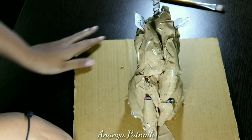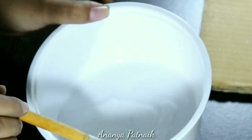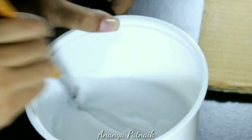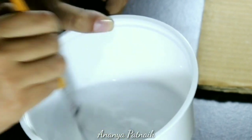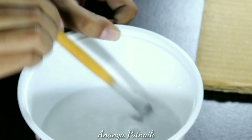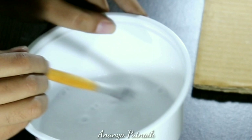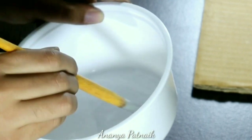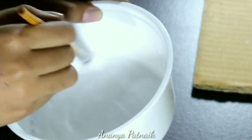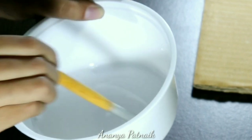That looks awful right now, but it will all come together at the end, okay? Trust me. There were a lot of creases to be seen from the packaging tape which I used, so I decided to cover it up with a layer of tissue paper and glue. You can totally skip this step if you use paper clay or masking tape. I mixed equal amounts of water and glue in a container. Feel free to add more glue if it's too watery. I have a bowl of tissue paper pieces ready.